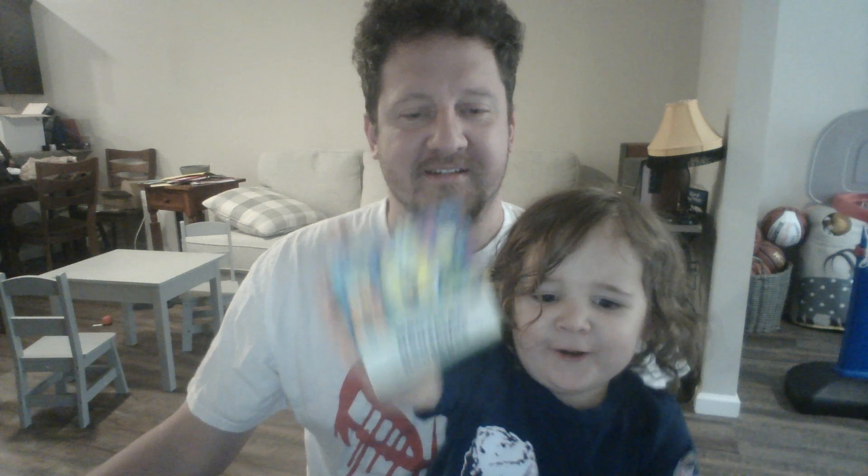Who lives in a pineapple under the sea? Spongebob. Close enough. Spongebob! So we have a new soap. We do have a new soap. Good job. We're going to display it. The Spongebob is here.